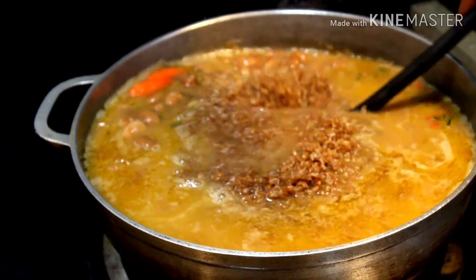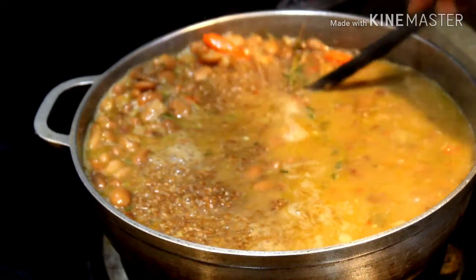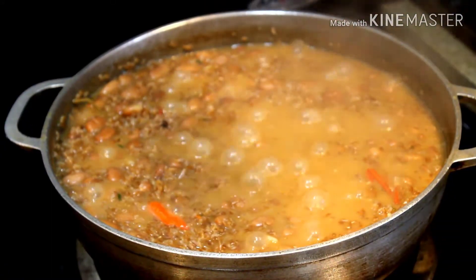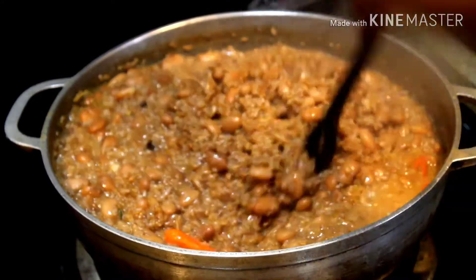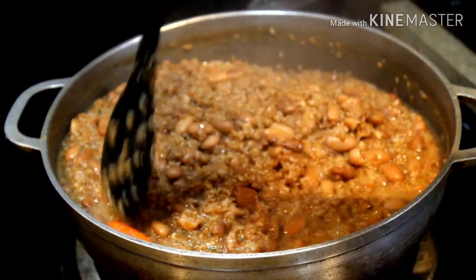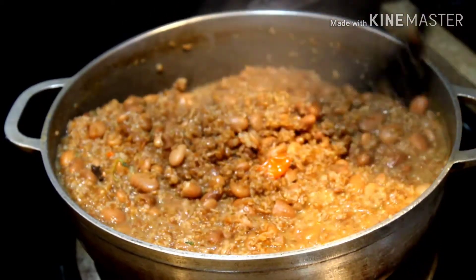Stir and let cook on medium-high heat until the water reduces. Once the liquid has reduced, go ahead and mix one last time. Set the temperature to medium-low, cover with the lid and let it cook for about 35 minutes.